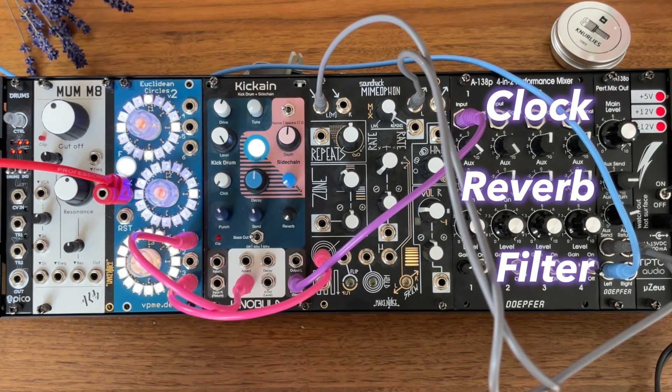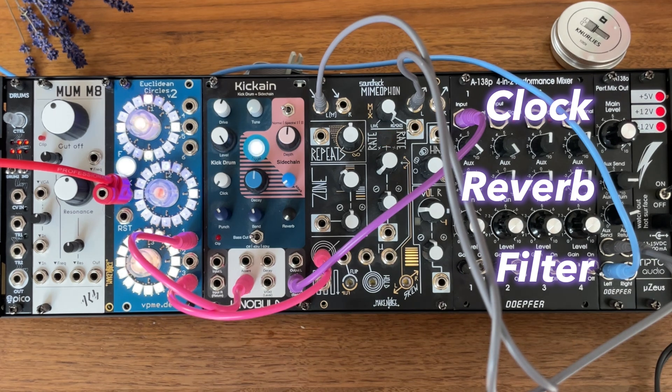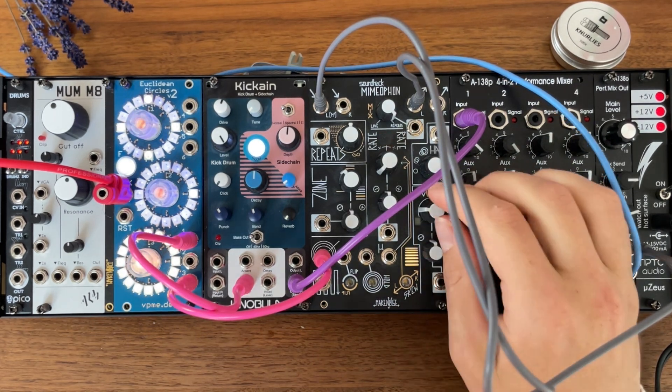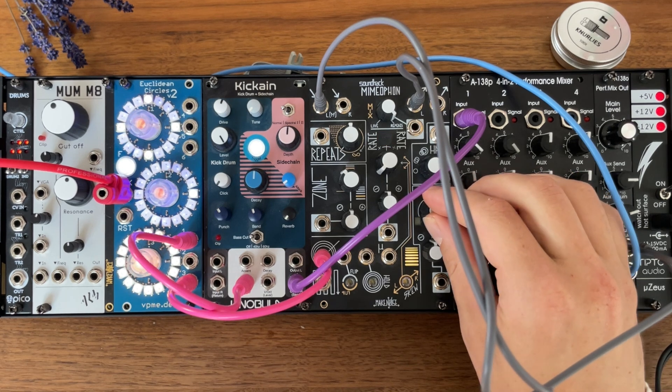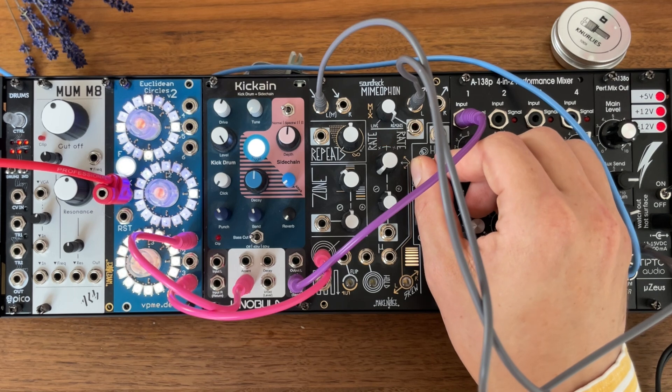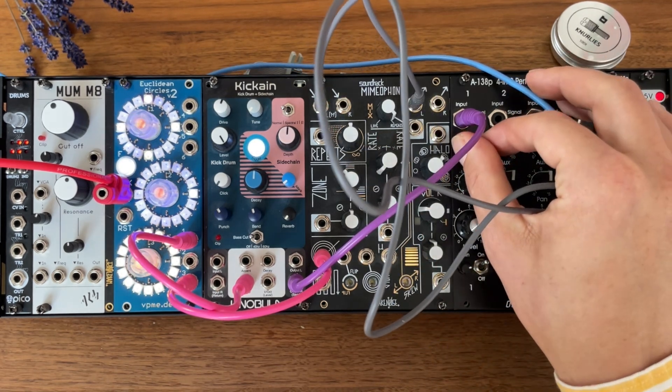And that's it. Now we have a driving industrial techno rumble. You can play a bit with the color knobs, and with the halo, or with how much you send.